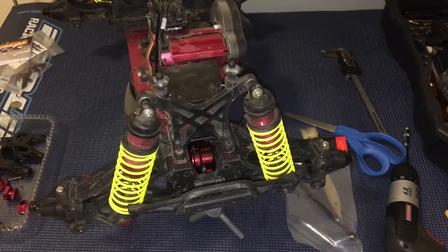Welcome to another episode of Racing to Learn. We are a non-profit that uses radio control to get kids excited about math and science, and we're taking another look at our LST-XXL2E from Losi.